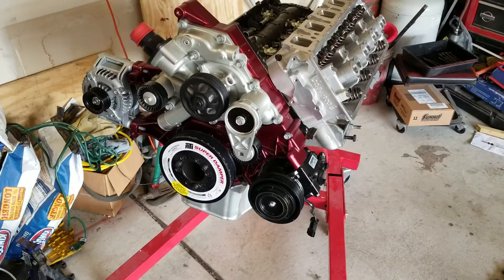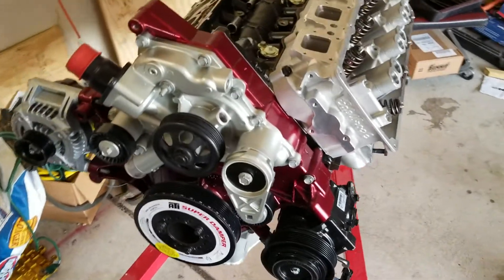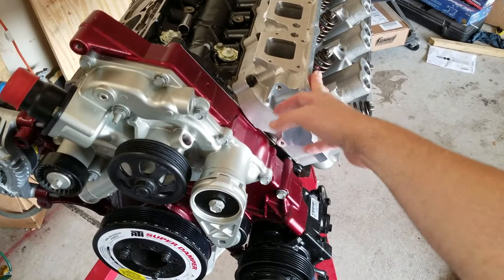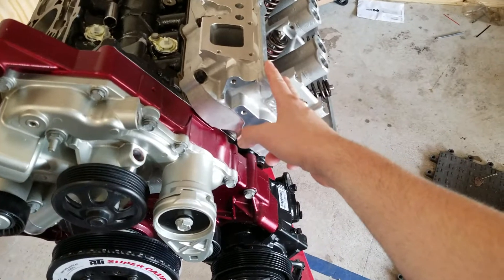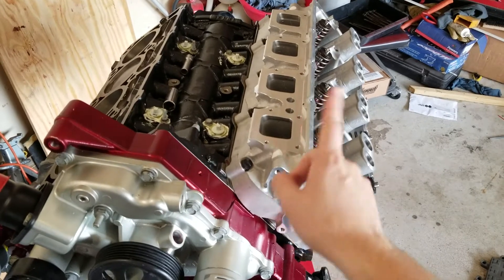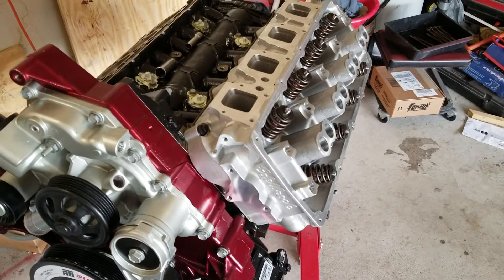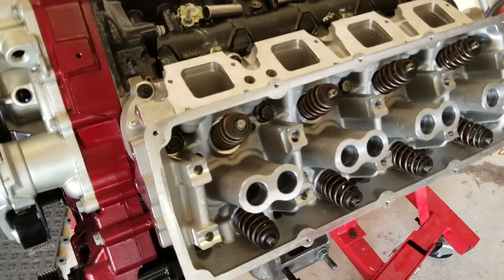Now back to the engine. You can get these Edelbrock heads — I got mine, those Gen 3 Hemi Edelbrock heads for the 2013 5.7. They start from 2009 to 2014. Don't correct me on that — just go to Summit Racing and take a look at the Gen 3 Edelbrock Hemi heads and you can find that.